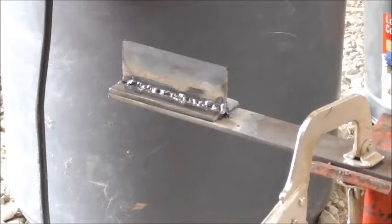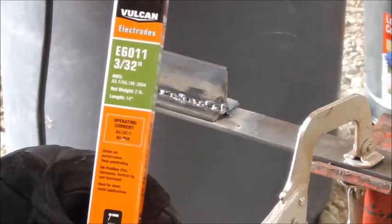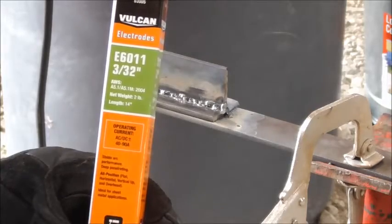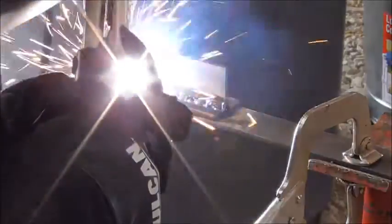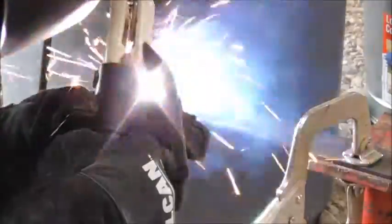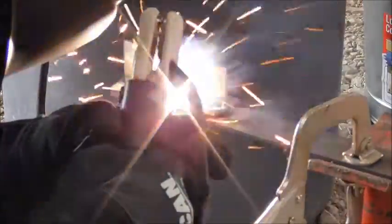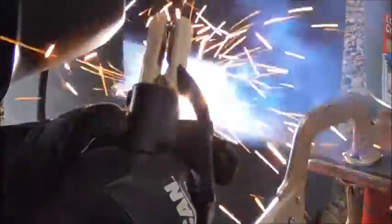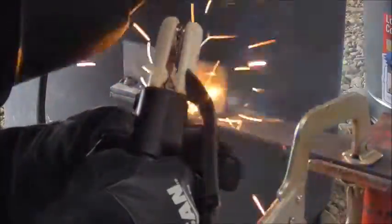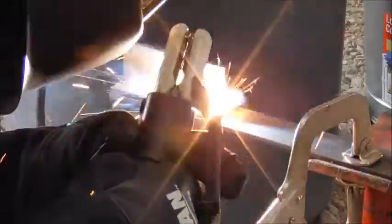Up next we are going to try these Vulcan 6011s. These are a little heavier duty and they ran very similarly to the Hobarts. They are not maybe the prettiest welds in the world, but you can certainly make sound welds, which is kind of the point of an arc welder. So that is the goal and I think that is accomplishable with these rods.